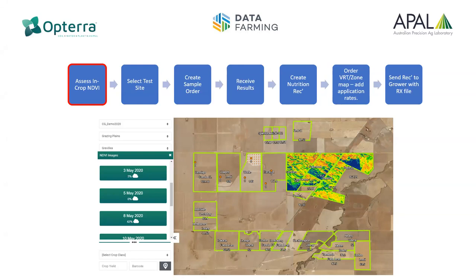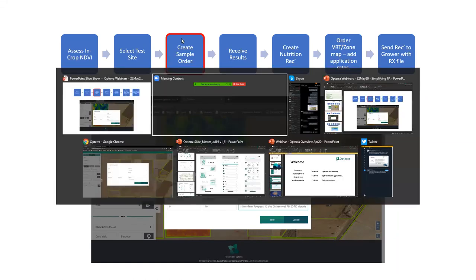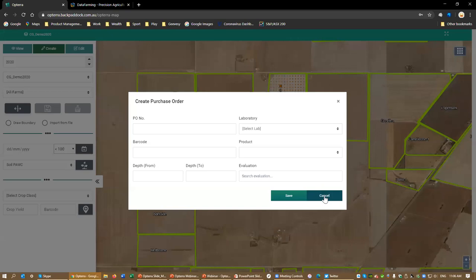Tim will speak to EM. There are certainly other methods, but in this instance we're talking about the basis of using 10 metre Sentinel NDVI imagery. In Opterra, you select a date range that you wish to select from. It will then tell you what results are available. Very importantly, they're given cloud cover masks so that we can determine the image we want to collect is actually appropriate to use.